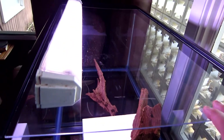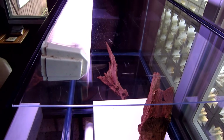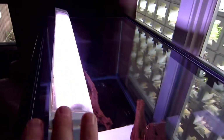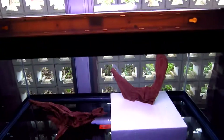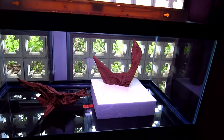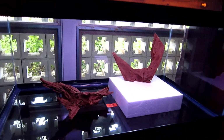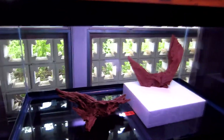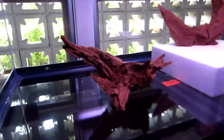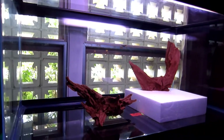I cut this plexiglass to fit on the top with a little airspace, and I have LEDs on order. I put a styrofoam block to lift things up because I'm going to probably have two inches of gravel. I've been thinking about doing a dirt tank — I haven't decided yet whether I'm going to do that or not.